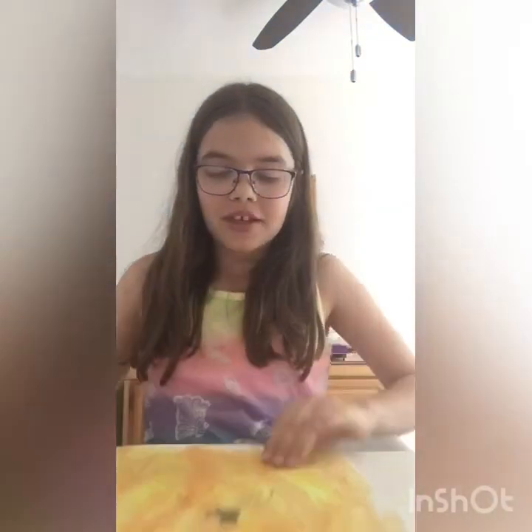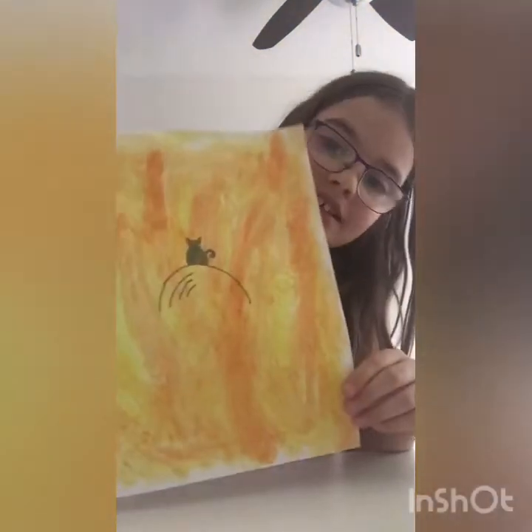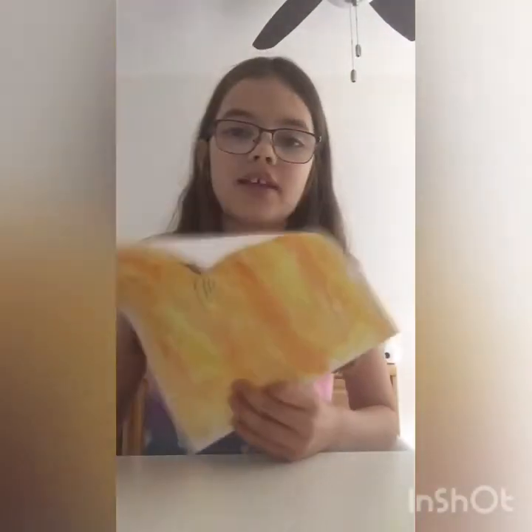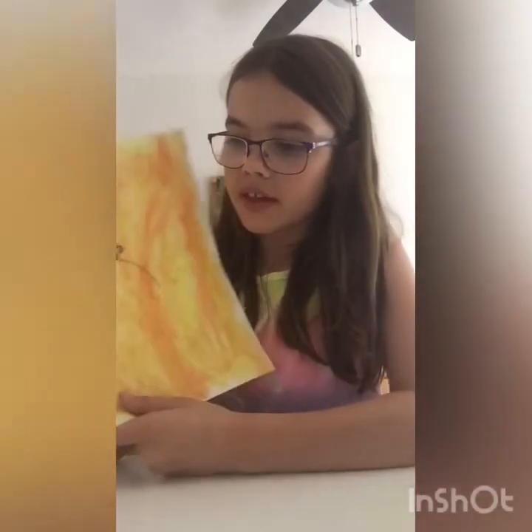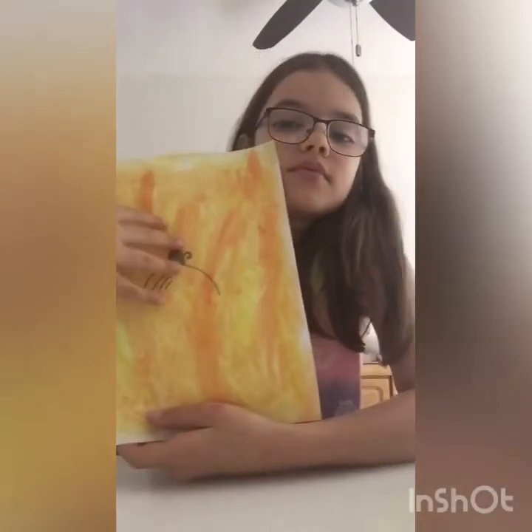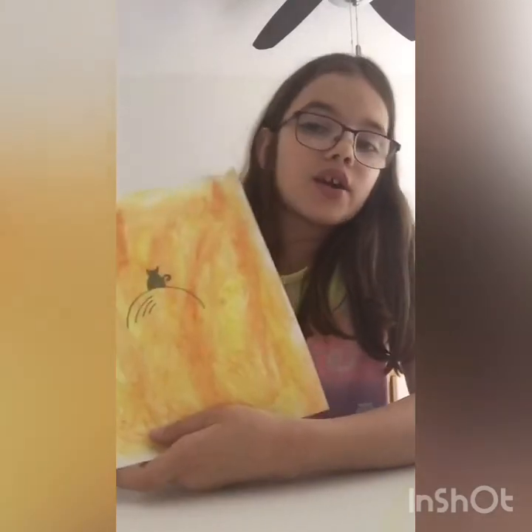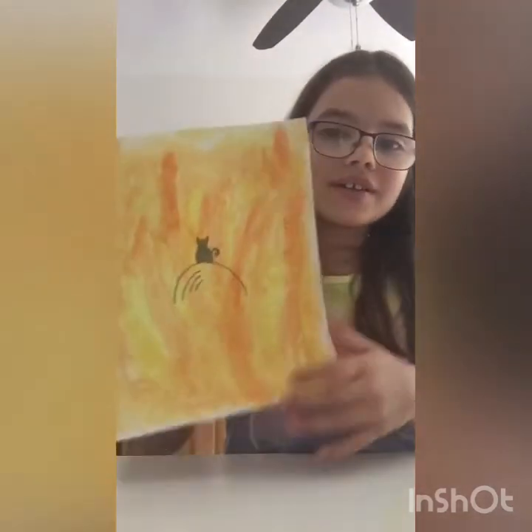Okay guys, I finished. This is it. I don't know what these lines are here, but I made a cat on a hill. You can put literally anything with this method. I used dark colors instead of light ones to create kind of a shadow effect. But this is what I did.